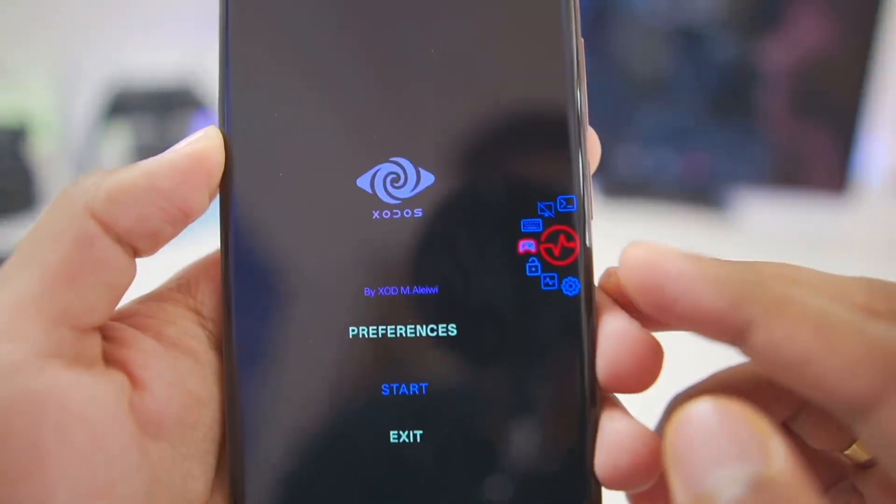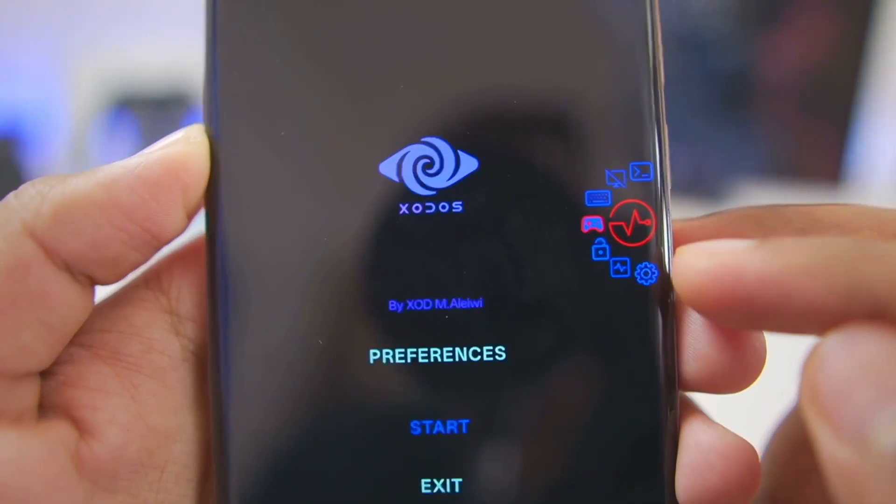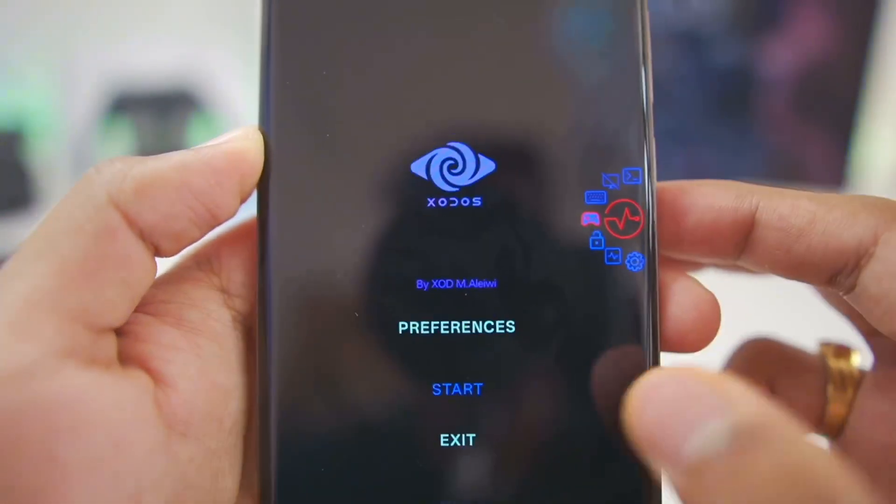Once you're done with preferences, you can see the floating window has a lot of options — for example, Termux, keyboard, gamepad, as well as Glock, performance monitoring, and settings.